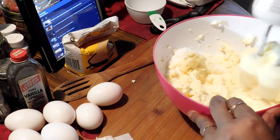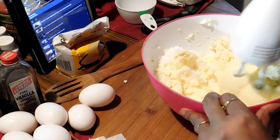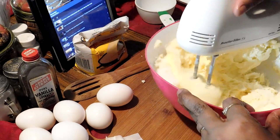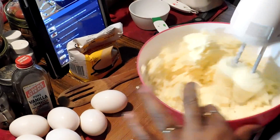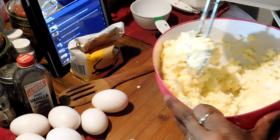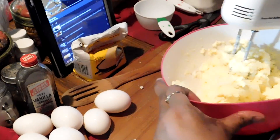I blend it up pretty good, till it's creamy. Looking nice.